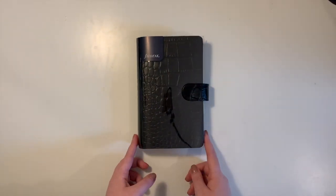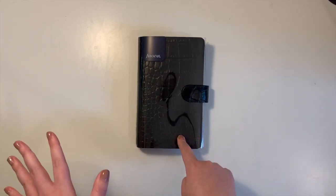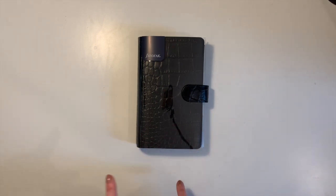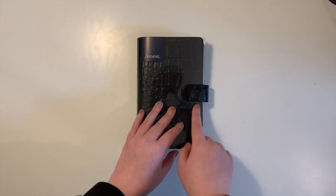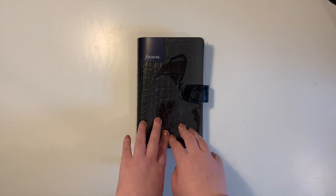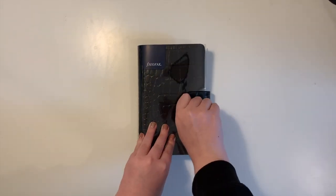This is the Filofax Classic Croc Compact in the personal size. It costs between around £140 to £149 depending on what shop you buy it from. The reason for that price is it's made from real Italian cloth leather and has a nice croc pattern. This one is the ebony color, which is standard black — I like the minimal look of it.